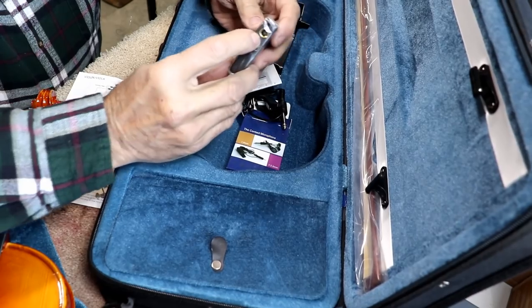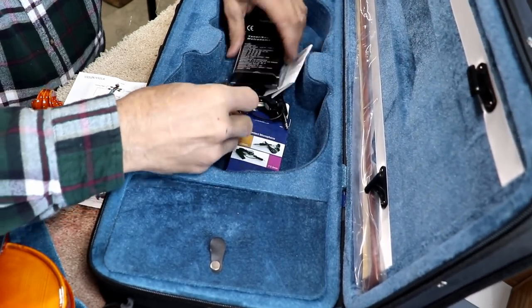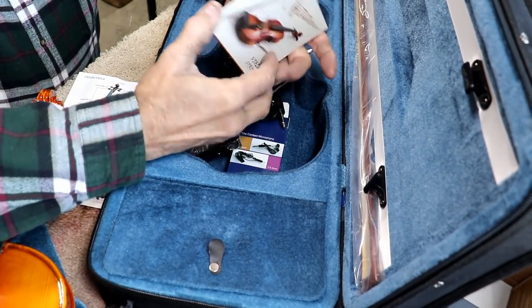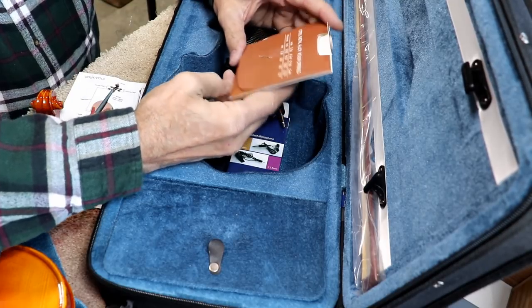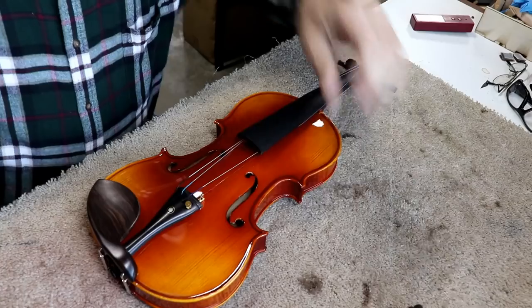Looks like we have a contact microphone, which is nice that they supply that. This is more or less a piezo-type contact, and you can plug it into your tuner. They also supply a little tuner — I'm sure the mic plugs into it. It's nice that it comes with all this; batteries are included. There are instructions with it. It looks like a reasonable quality tuner. And then it comes with what looks like a full set of additional strings.